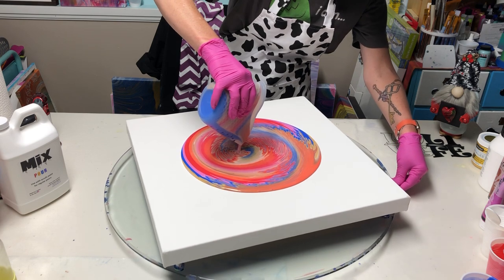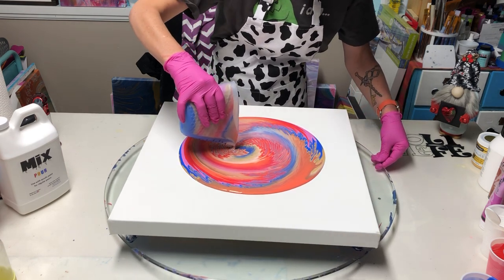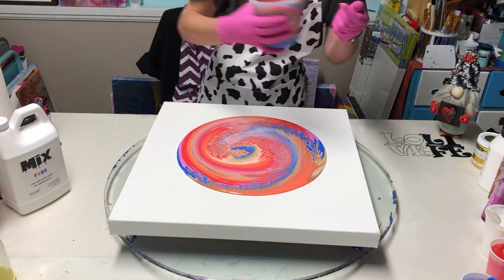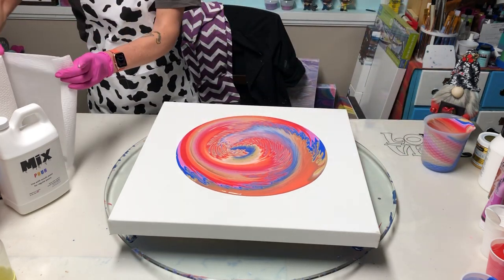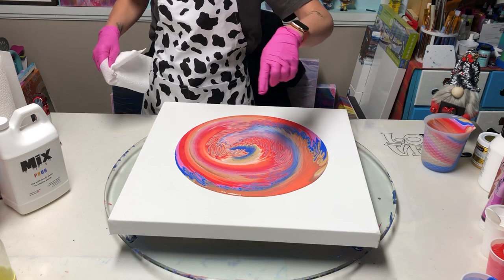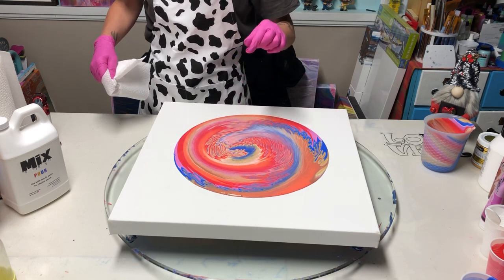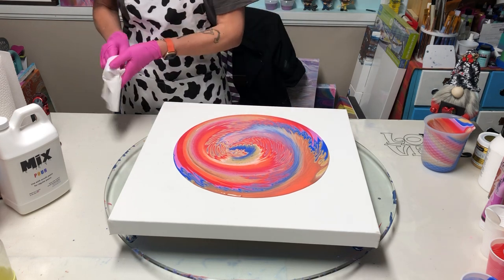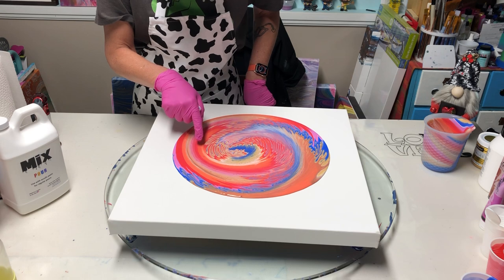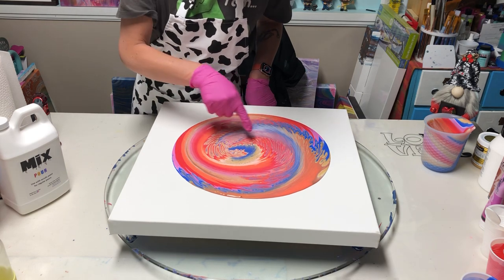One of my viewers actually told me to do this with Mix because she thought the colors were so amazing. She was like, 'You need to do this with Mix,' so here I am. I'm fixing the center with my sticky stick, and as you can see in comparison to my last video, I'm already getting little cells — nice crisp lines even though I didn't put any defining colors next to each other. The orange yellow and the red blue are just combining so nicely and making these amazing little lines.